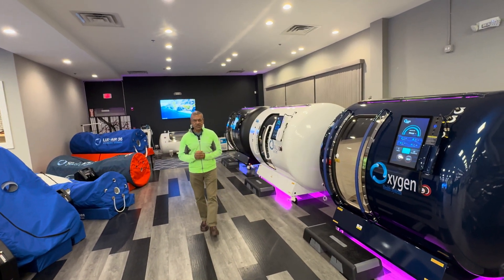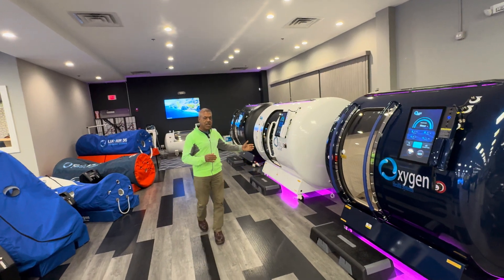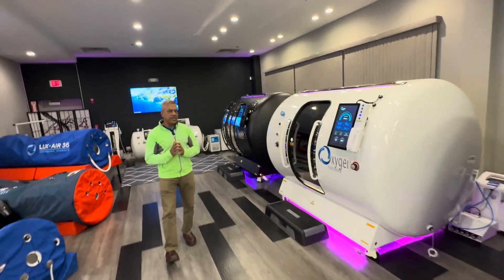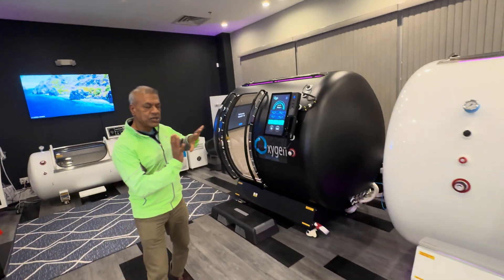Greetings from Oxygen Health Systems. We're introducing our new product, the 44-inch multi-place chamber, which is right behind me. Let's take a look at the chamber exterior first, followed by the internal features.